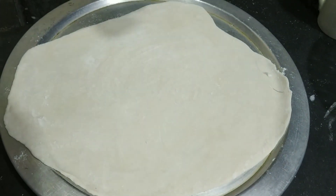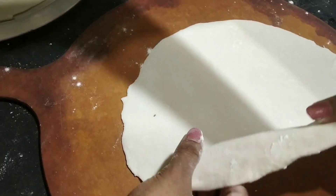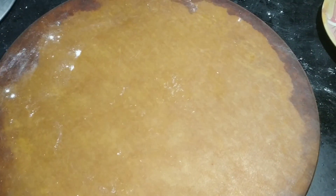We had already made one roti here and we have simply sprinkled maida on this. Now we are going to take this and keep it on top, and we are going to prepare the same for the other two doughs also.